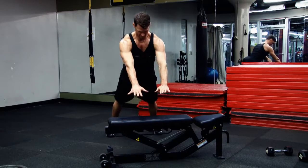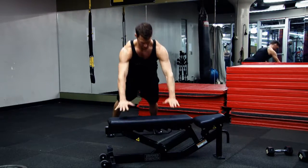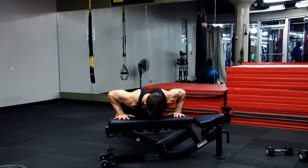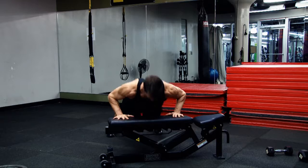The bench plyometric push-up may be done on the ground as well. Hands shoulder-width apart, slowly come down into a push-up, accelerate through the top, making sure your hands leave the ground or the bench.